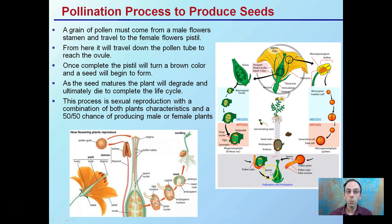From here, the pollen is going to travel down a pollen tube to reach the ovule, which is where the eggs are. Once completed, the pistil will turn a brown color and a seed will begin to form. You can see that kind of formation of a seed here — the ovaries contain the eggs, and the seed will start to form.